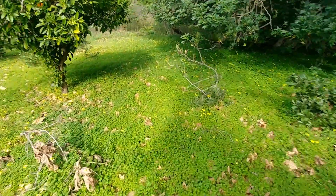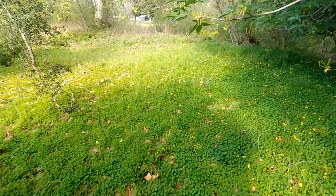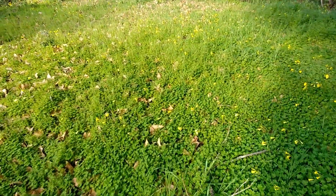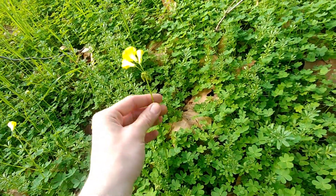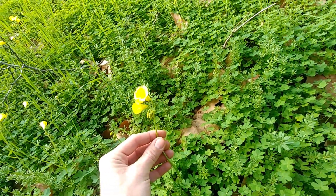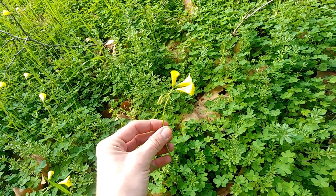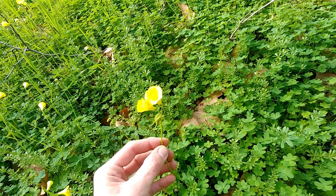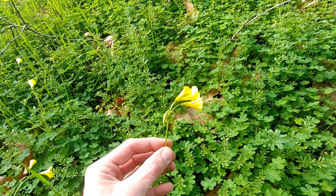Welcome back. Today we're going to be talking about a flower that is popping up all over your neighborhood, most likely especially if you're in California. This is a plant in the wood sorrel family, however this wood sorrel family plant is highly invasive. Most of us know it as sour grass or Bermuda buttercups — its true name is Oxalis pes-caprae, in the Oxalidaceae family.